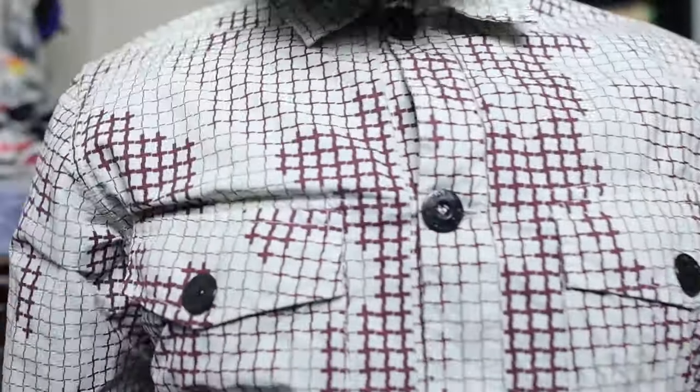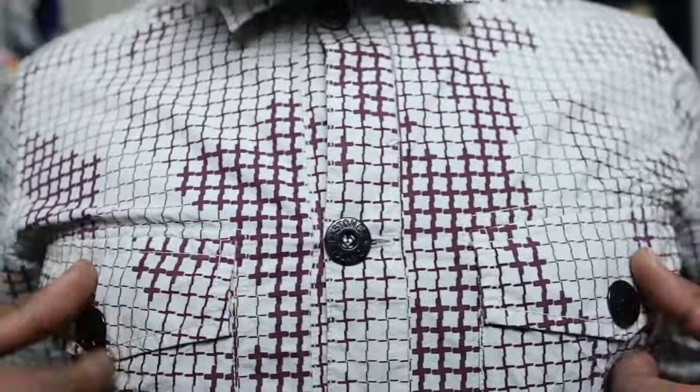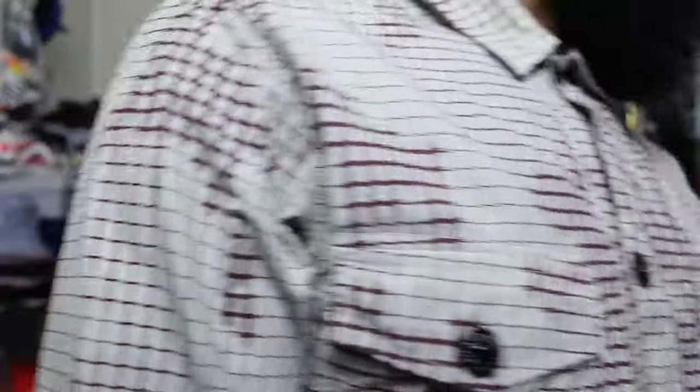I got this, believe it or not, off Grailed — the guy's in America, he bought it from the LA store in 2017. I've been looking for this for a while, I've never really seen the shirt for sale, and I finally found it. Unfortunately the guy had never sent to the UK before and I got stung on customs, but the price was really good, so in the end I sort of ended up paying a normal price. Hardly worn, bought in LA — there's always someone who wants your cast-offs. This is a kind of grail piece for me — the whole collection of this.